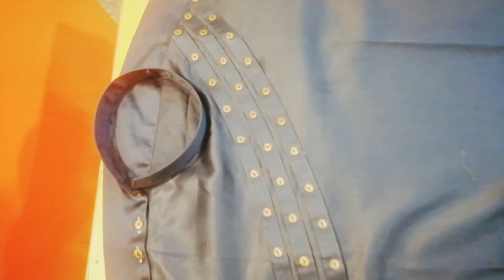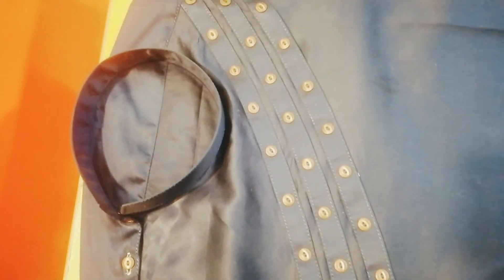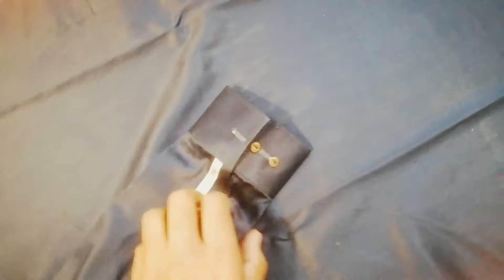We have used a parachute fabric on it. Double slide and CTC. We have added a cuff, and on the cuff we have added a double slide CTC.